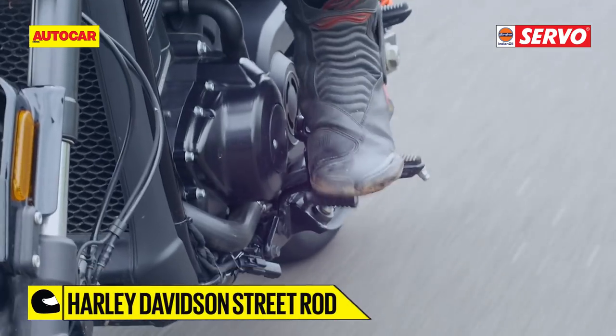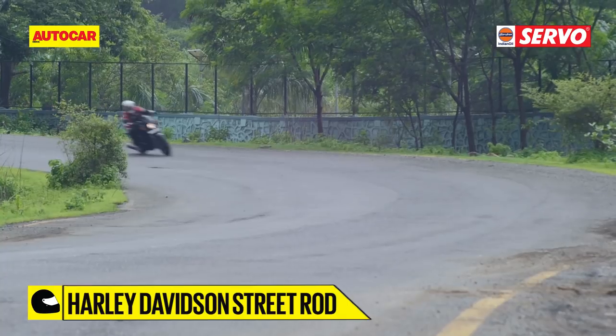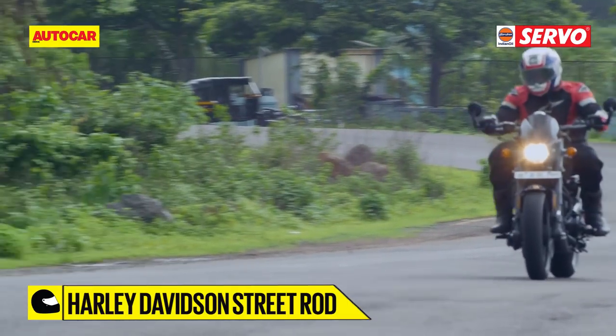The 6-speed gearbox is carried over exactly as is from the Street 750. While the mainframe of the bike has been maintained, it gets a shorter subframe.